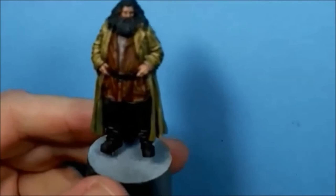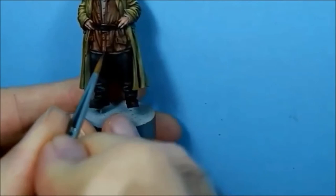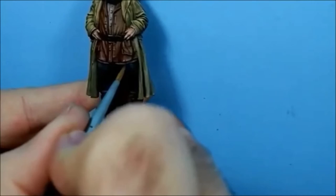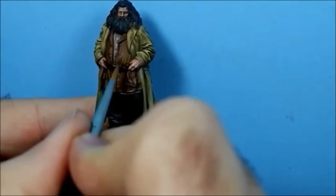On my palette I've got pure Balor Brown and I'm going to go on top of that again but in a smaller area. With the last colour I started further up, but with the Balor Brown I'm starting about halfway down the crease - just to get a nice transition. I'll do the same up here, not starting as high up as I did with the last colour.